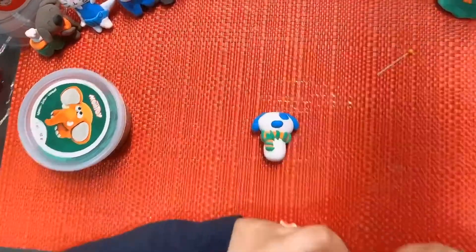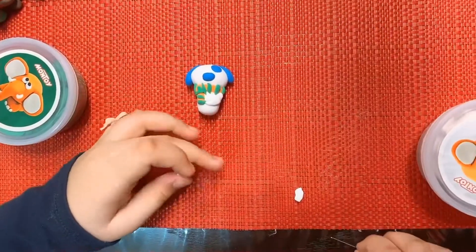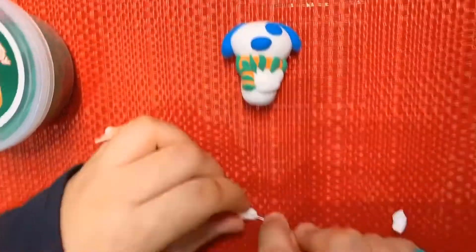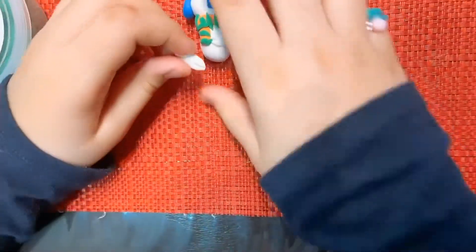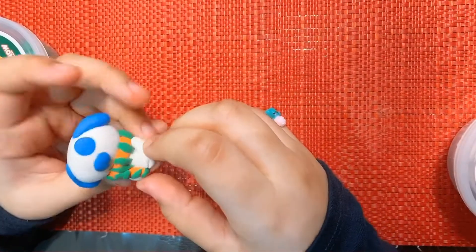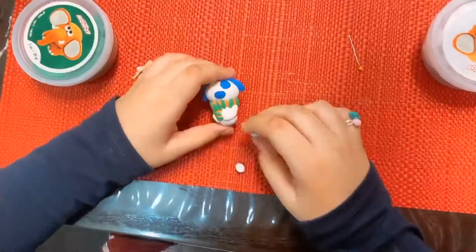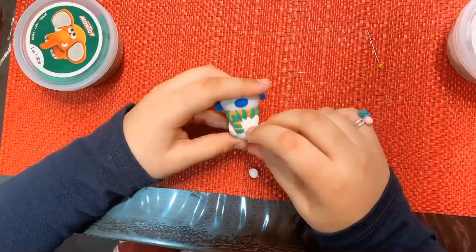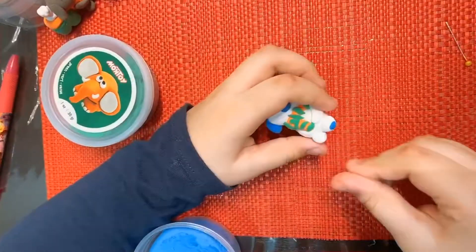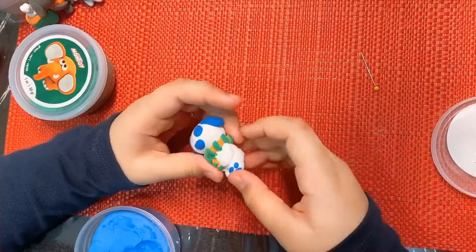Now I'm going to make the body parts. Now I'm making the little paws. I'm going to use these to make the little fingers. Now I'm going to attach the paws. I'm going to put little black dots on its little paws. I'm using blue clay to add the details.